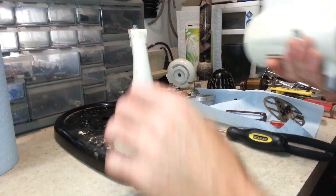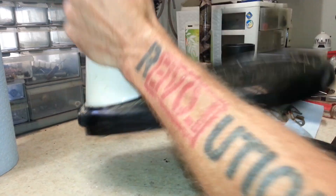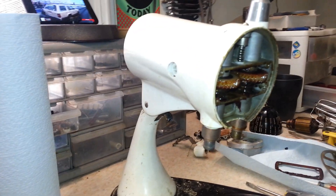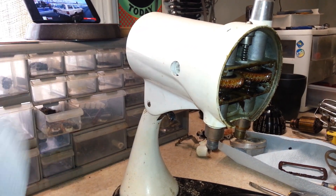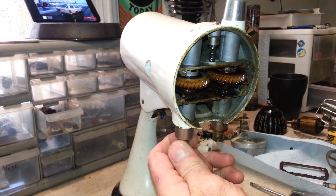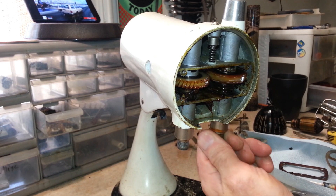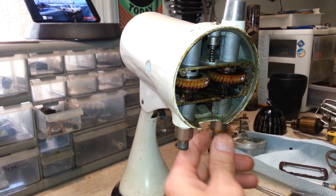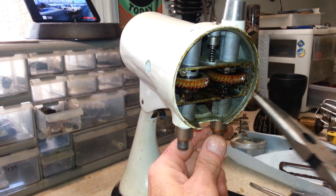I'm going to pull the gears and shafts out. These are definitely sticky — there's definitely quite a bit of drag on this too. This definitely needed to be cleaned up.